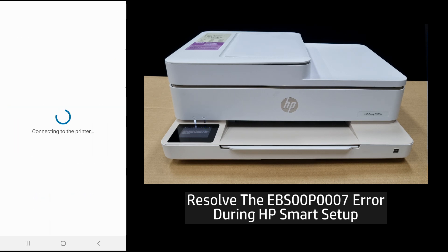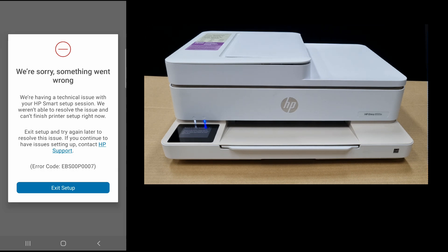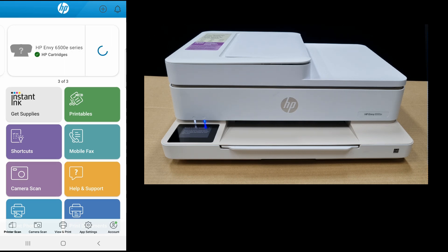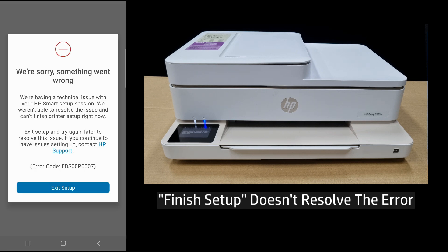In this tutorial, we are going to show you how to resolve the EBS00P0007 error. This was seen when using the HP Smart App to set up the printer. On the dashboard, if you were to click on finish setup, it would still go back to the error.